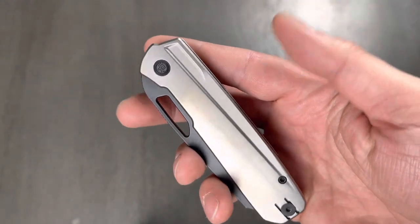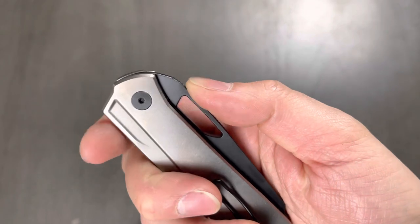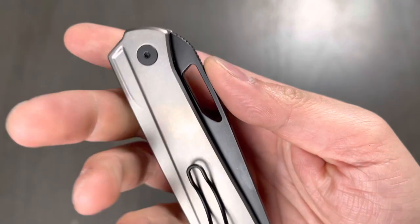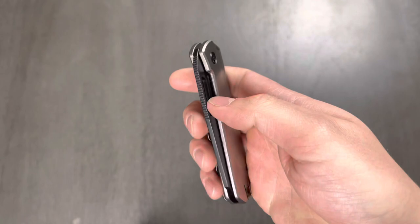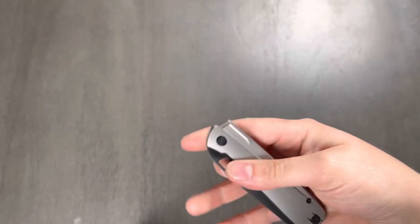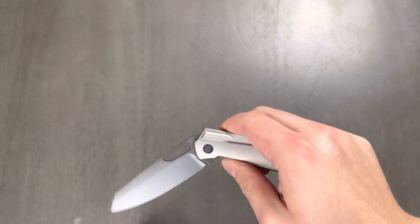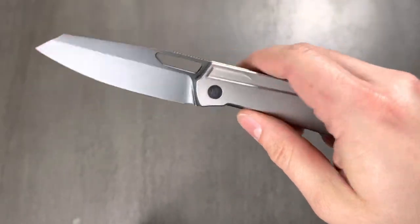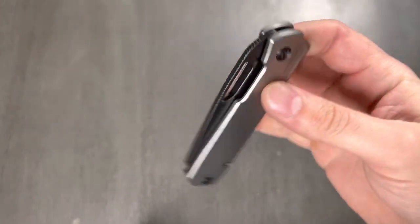This thing is good looking, for sure. The jimping is very, very faint, but this is going to be a hole deployment — for middle finger flicking and thumb flicking. Let's give it a middle finger flick. Check out the centering — perfect. Yeah, it's great. That's nice. This is going to break in really, really well. This is actually OEM'd by Kubi.